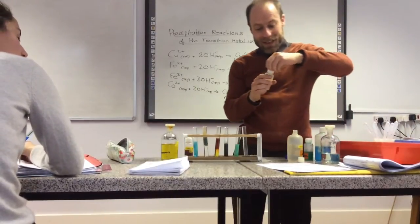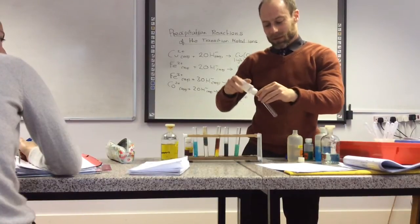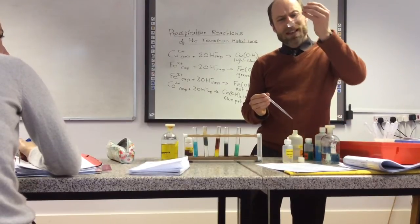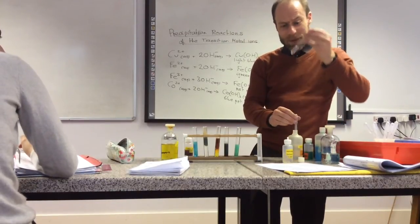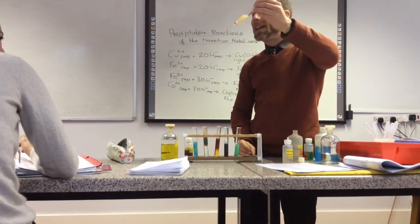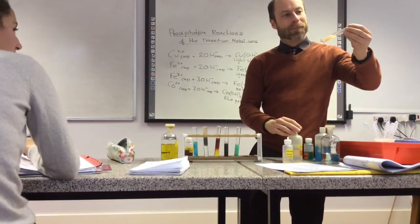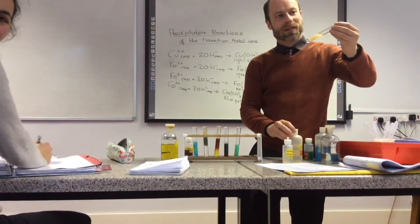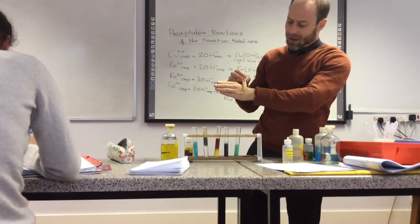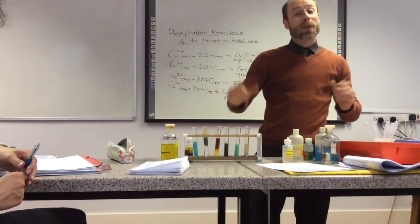One more — let's do manganese. It's slightly pink, maybe. Okay it's like a beige — between skin-coloured and cream. I think we will finish it there. Thanks very much.